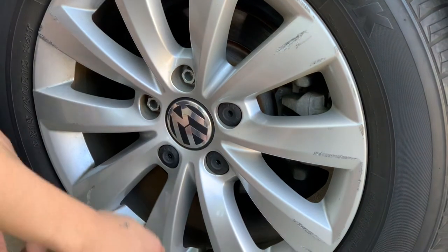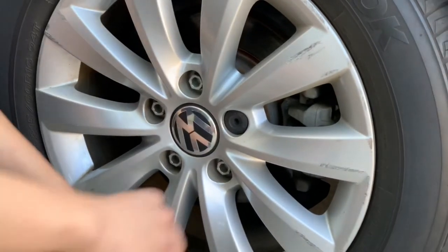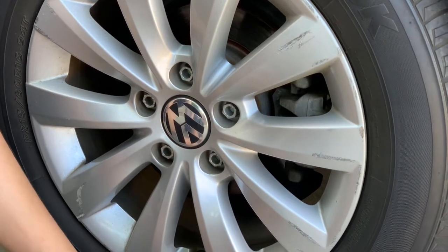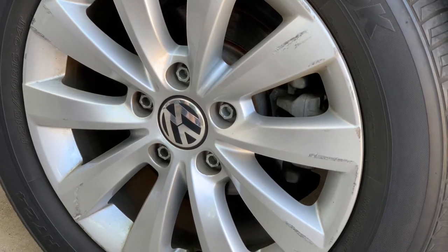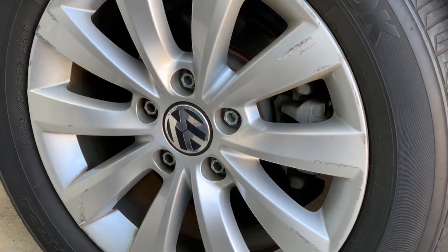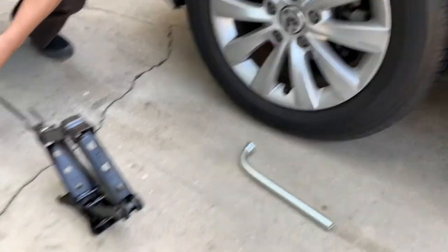This is a 2015 Beetle Classic 1.8, and it comes with the tools already for the tires. We're changing the rear brake pads on both sides and also the rotors. The car comes with all the tools you need.